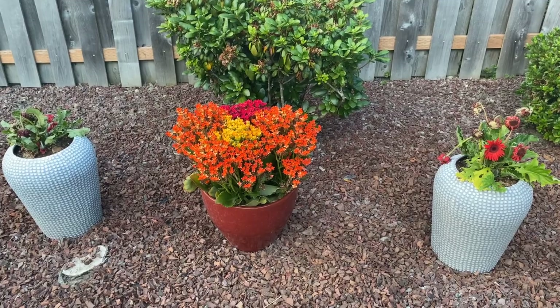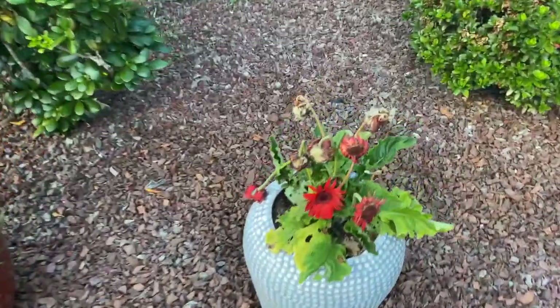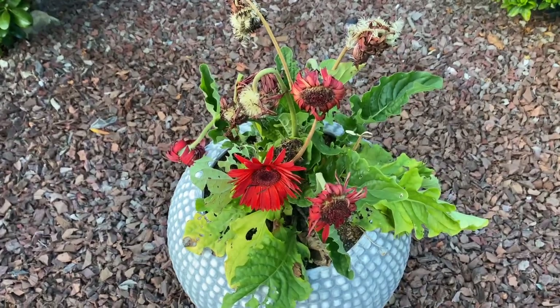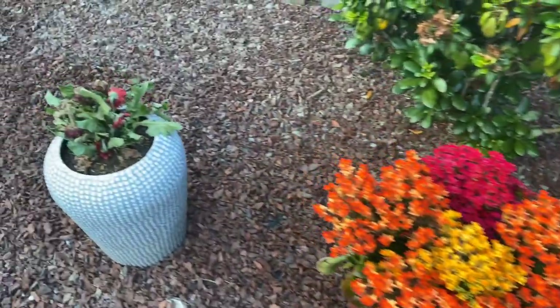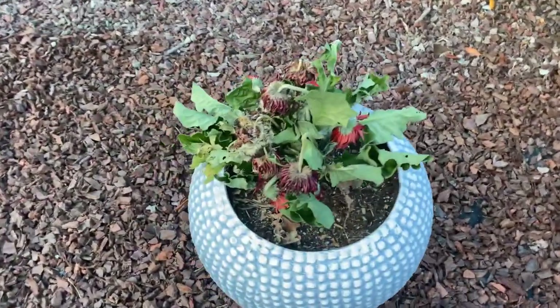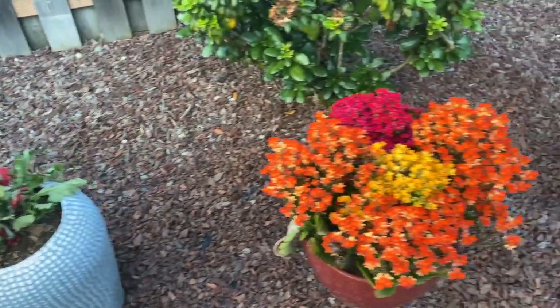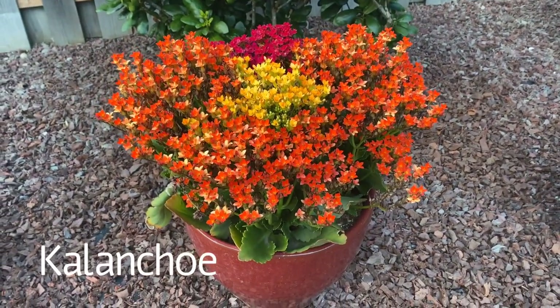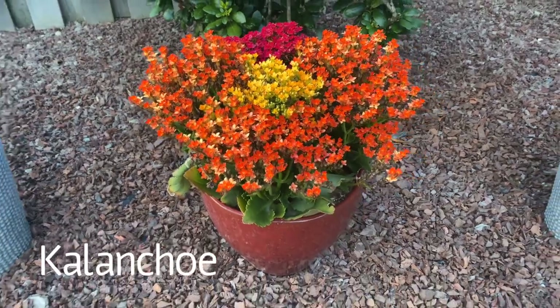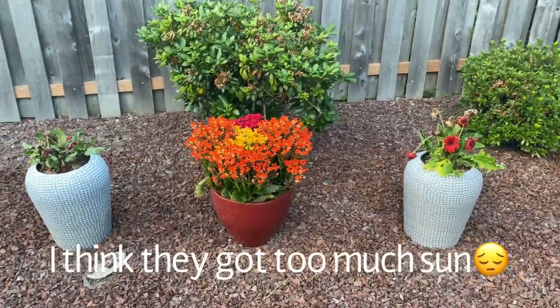Y'all let's all have a moment of silence for my annual Gerbers. They were good flowers. Rest in peace flowers. You guys were so pretty. They're coming out. This annual is doing awesome. And the other one on the other side that's just like it — they are flourishing. But oh, the Gerbers. You lived a good life.